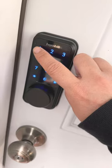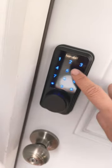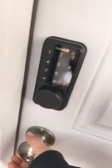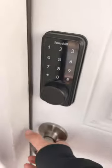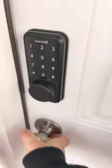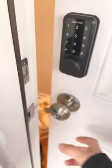Now press the code slowly and then press the pound key again — the door is open. Sometimes you gotta pull the door so it's not clogged, and then you have to turn another knob, sometimes press down, sometimes turn, to open the door.